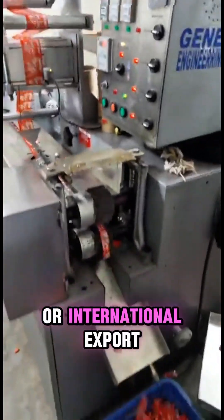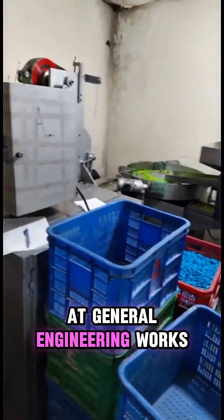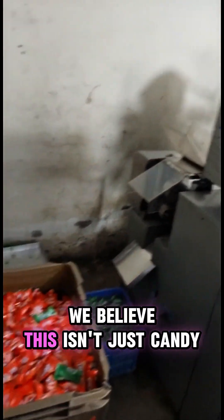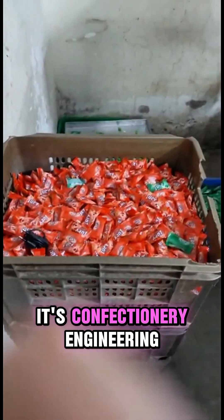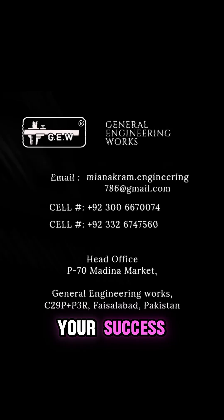Whether you're producing for domestic markets or international export, this line delivers the quality your brand deserves. At General Engineering Works, we believe this isn't just candy — it's confectionery engineering, built with precision, driven by technology, and tailored for your success.